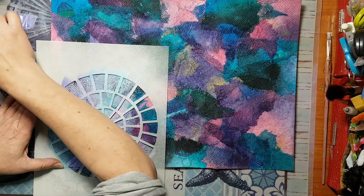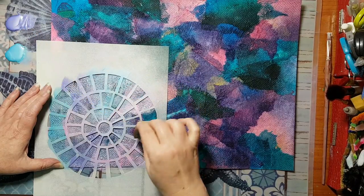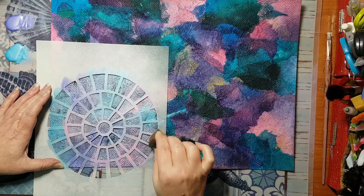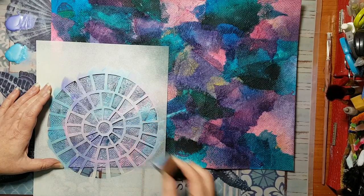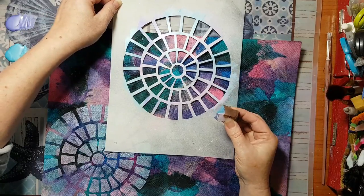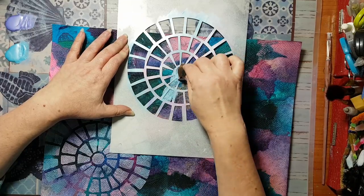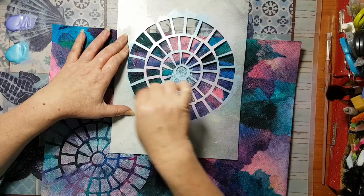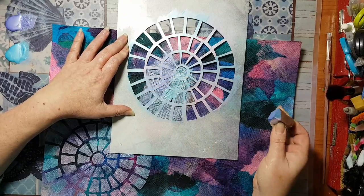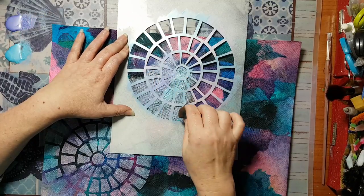There will be something that connects all these pieces together. I'm practically using colors that correspond with the paper towels I used. As you've seen, I'm just alternating between the colors. It's not planned, there is no structure - just don't think too much, that's what I want to say. Just don't think too much, do your thing.